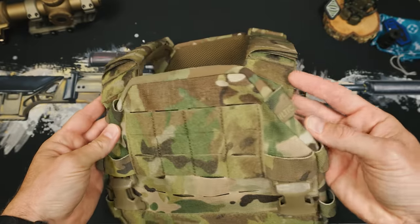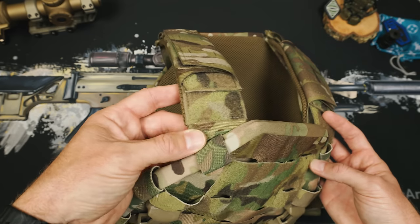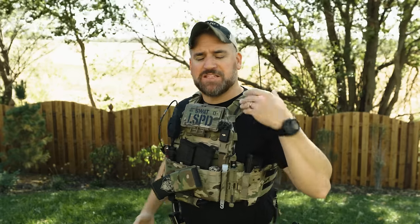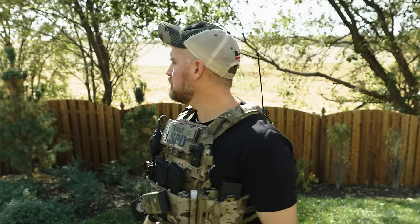Looking at the top of the front plate bag, we instantly see that unique part I mentioned. The plate bag itself is formed around the plate, with the shoulder straps coming off of the rear of the bag. This seems small, but what it does is remove that gap between the shoulder strap and the plate carrier. So instead, this strap rides along my chest all the way up, which in theory gives you a more consistent cheek weld placement for your rifle. This flat strap to the body is kind of the mantra around this entire DPC.